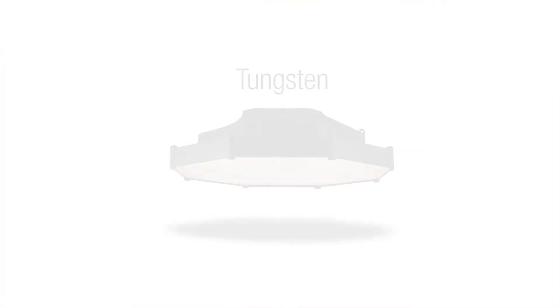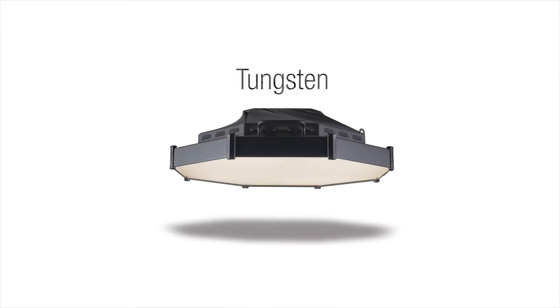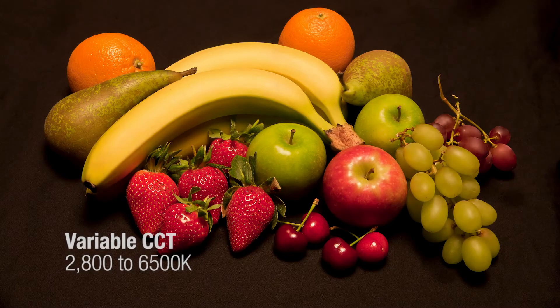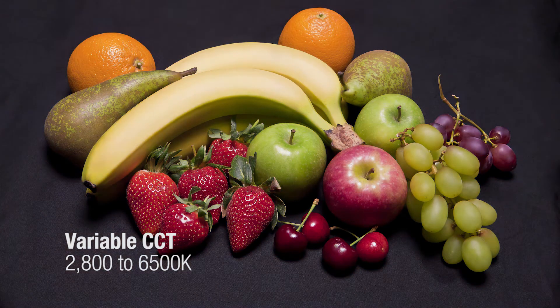The new and innovative Space Force fixture from Chromacube. Multiple LED emitters produce over 26,000 hot lumens of high CRI white light, which is variable from 2800 Kelvin to 6500 Kelvin.